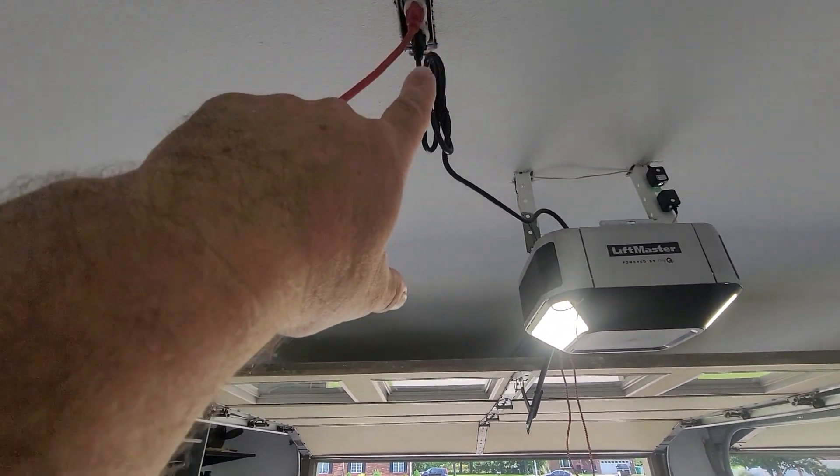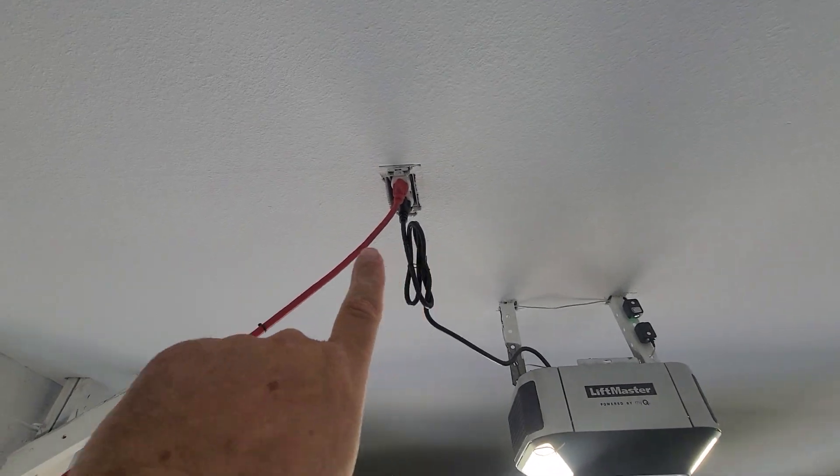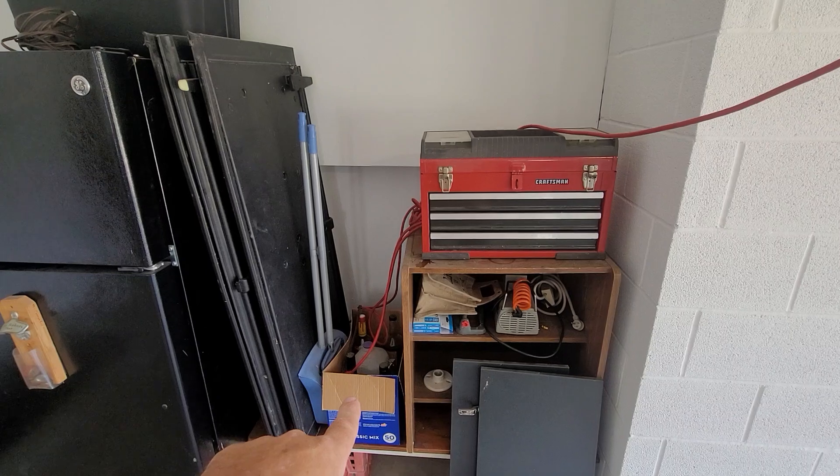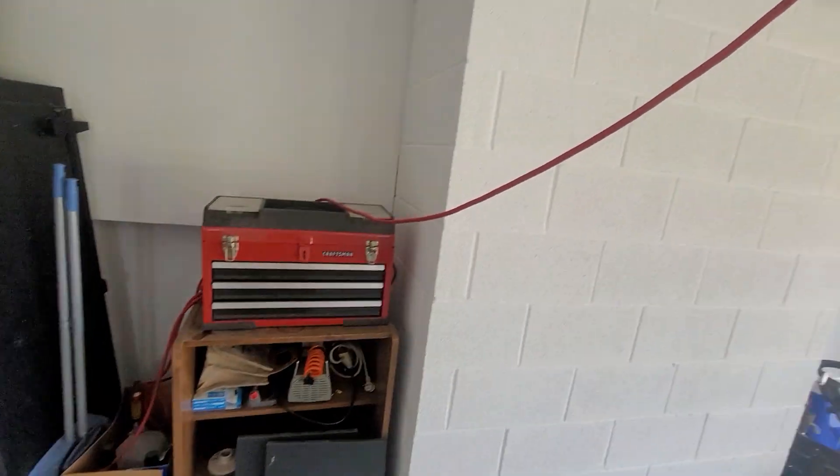We've got an extension cord up here that comes down, runs across the toolbox, curls into the box, and eventually goes onto the floor.